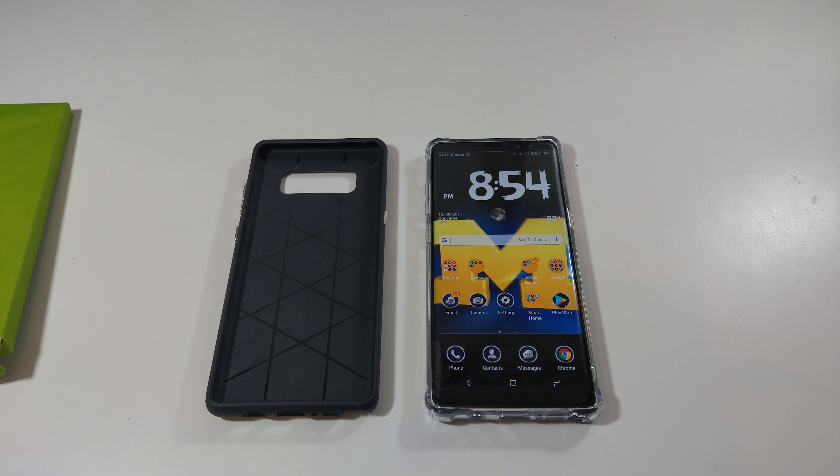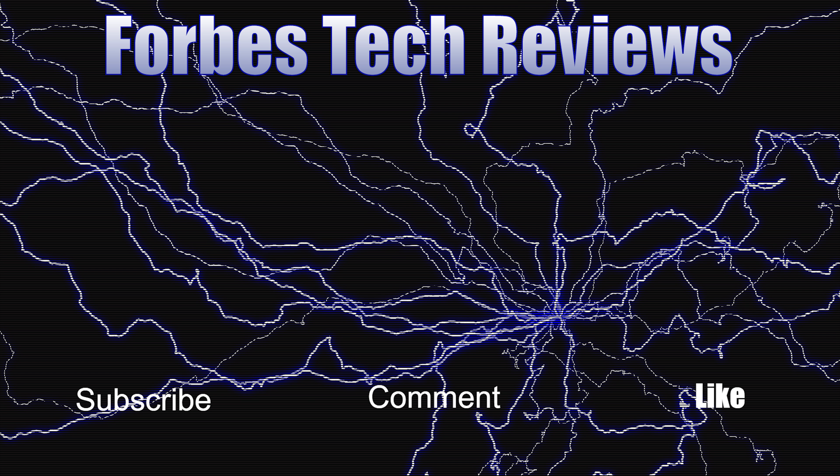So if you like this video, give me a thumbs up. Until next time, peace — I'm out of here. Y'all have a great day now.